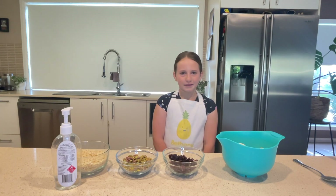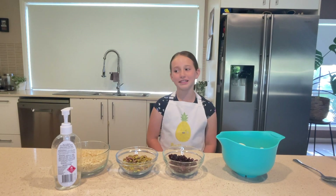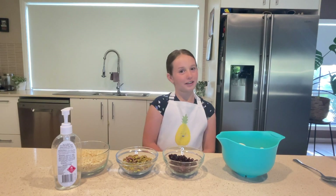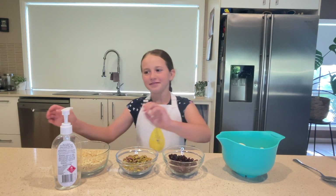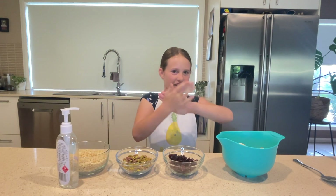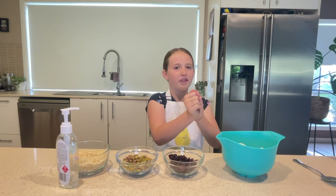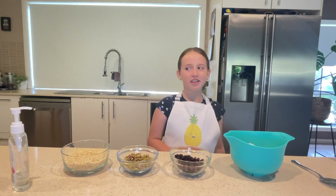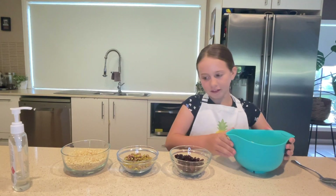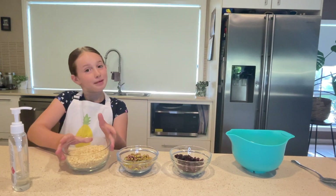We are making White Christmas and yes, by the title, as you can tell, it is a Christmas dish. First of all, we've got to sanitise like always. We've got to keep our hands nice and clean before we touch the food so no one gets sick. So our ingredients are white chocolate, cranberries, pistachios, and rice bubbles.